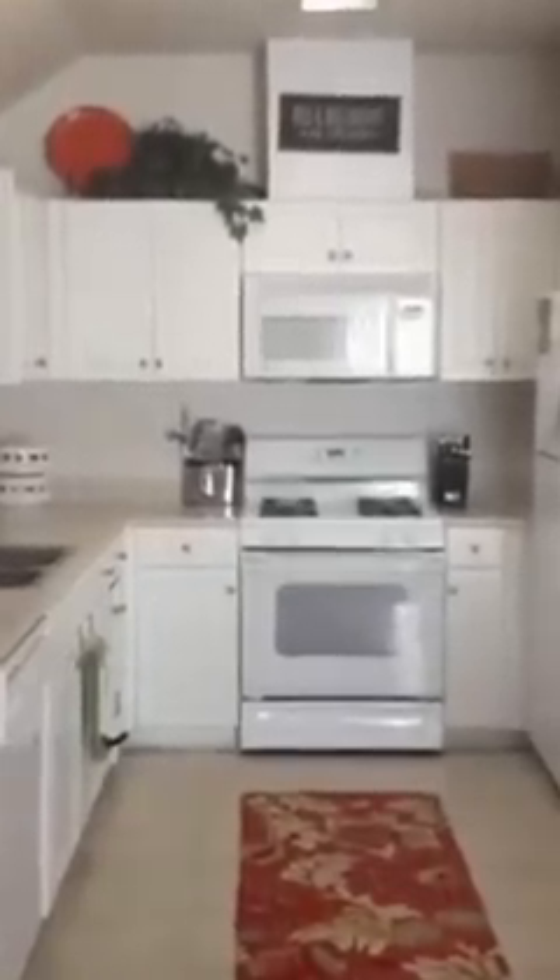Here's the overview of my kitchen. Remember to keep your countertops clear, put your appliances down below, and don't line things up on your counters. You can still decorate it — I have my rug and stuff on top. And that's it.